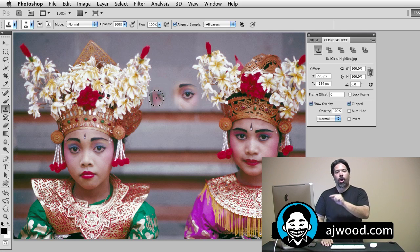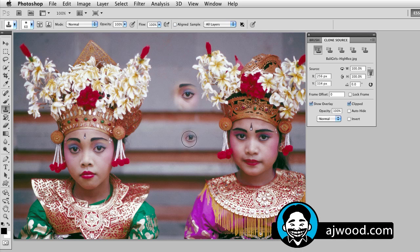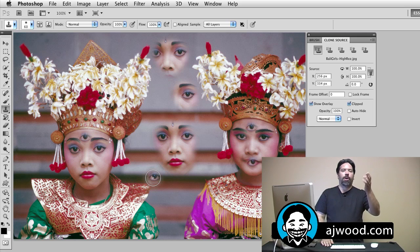If I wanted to use her eye multiple times — place it in multiple spots on the image — I need aligned sample unchecked. Watch what happens when I uncheck it: it shows me her eye again. So I could paint out her whole face, but the moment I let go of the mouse it's going to restart with her eye. If I press and hold the mouse and paint, I could paint her whole face, but every time I let go of the mouse it restarts with her eye. So I could put her eye here, or over here on her own forehead. Aligned sample checked: copy something one time. Aligned sample unchecked: use your source multiple times.